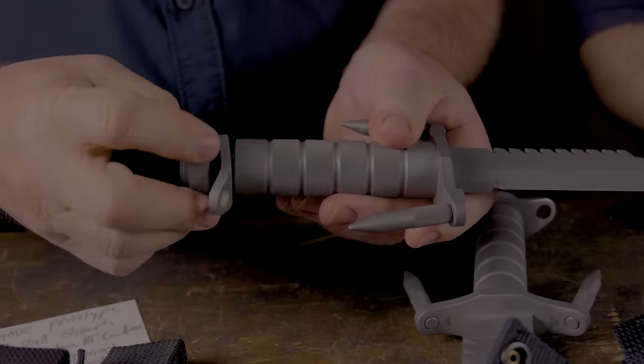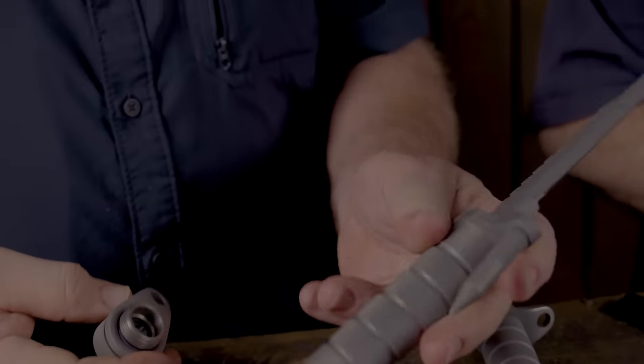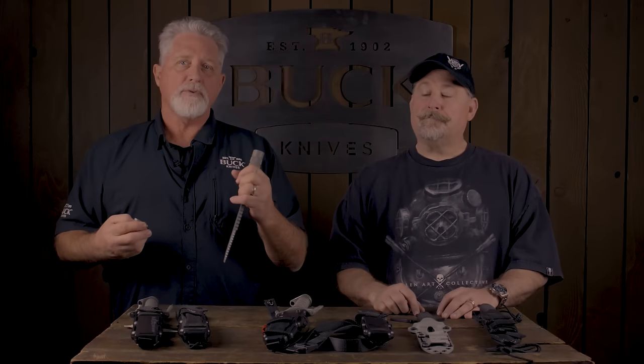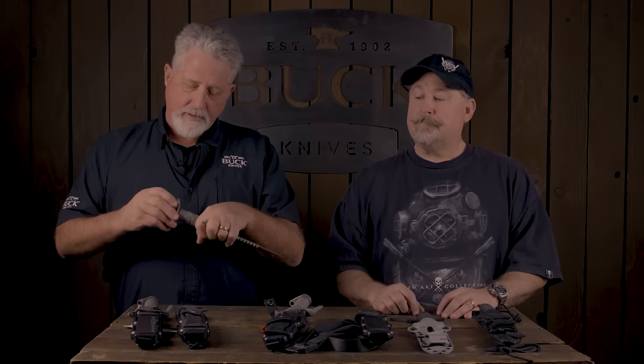They approached us in 1983, and we introduced this knife in 1984. We had a lot of learning to do because this was the first hollow-handle knife we'd ever done. How do we make it waterproof? How do we attach the handle to the blade properly? How do we make it handle the abuse it needs to handle and still function?